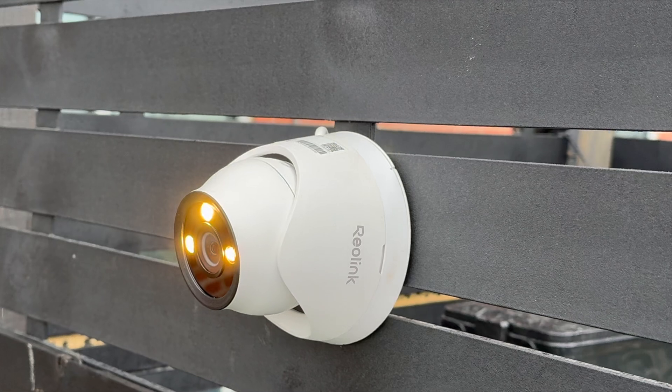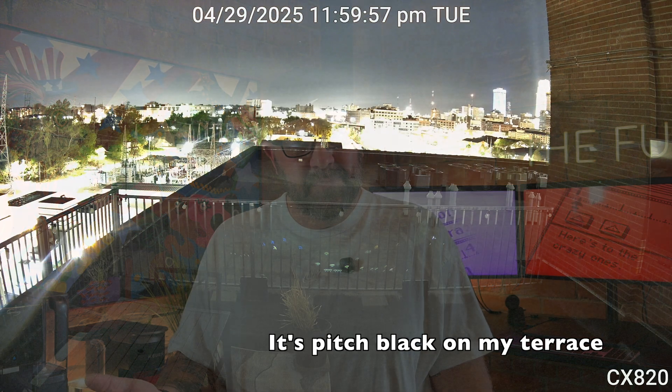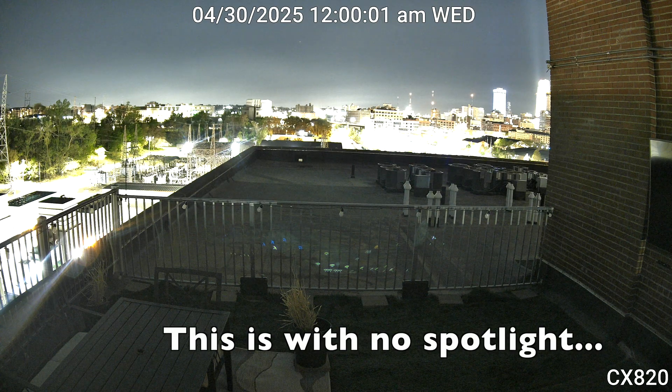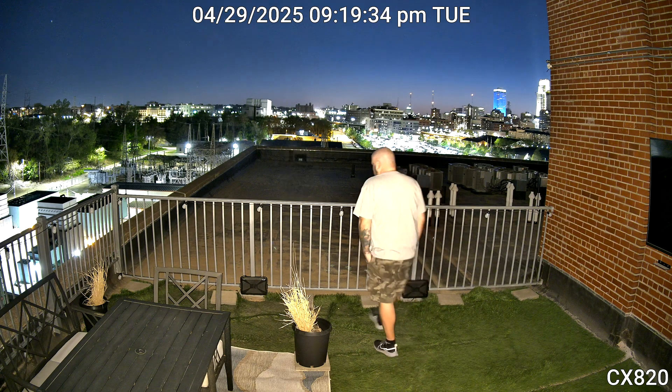I've got the CX-810, the CX-820, and the CX-410C. They also have a fourth PoE model, the CX-410, very similar to the 410C with one minor difference we'll talk about. Now, how does Reolink achieve ColorX? They use an f1.0 super aperture lens, compared to many cameras with an f2.0 lens. The f1.0 lets in four times more light, and they're also using a 1/1.8-inch sensor — both helping achieve color night vision in low-light situations.